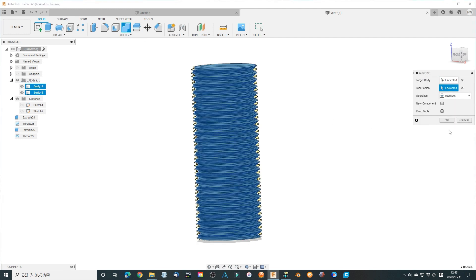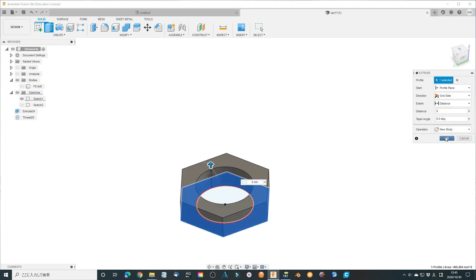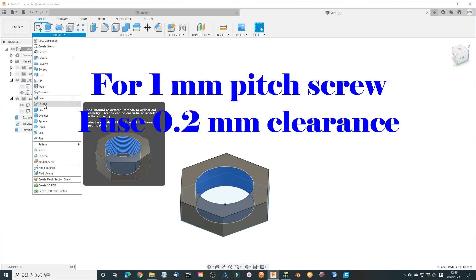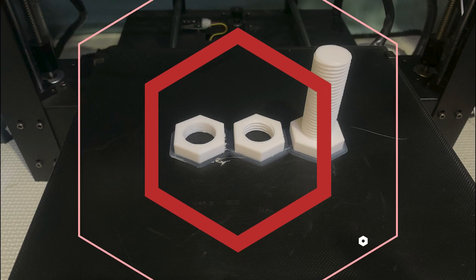Now the double-pitch magic bolt has been finished. The matching nuts are made in two pitches as well. Remember the pitches are 2 mm and 1 mm. This is different from the 2.5 mm used for the double-thread in different directions bolt. Print them.